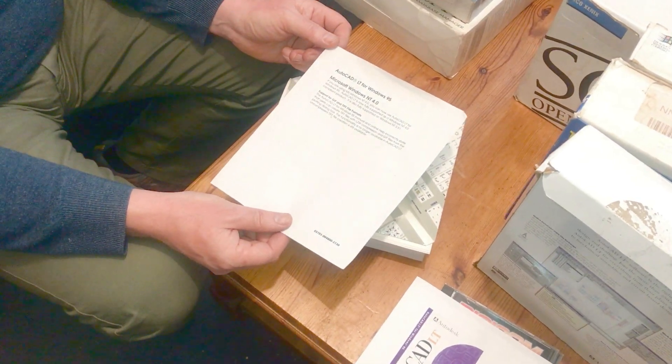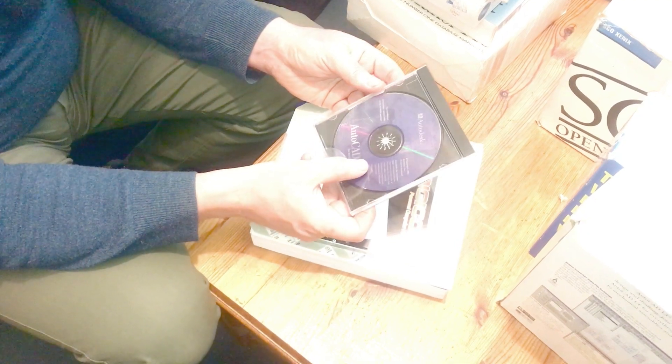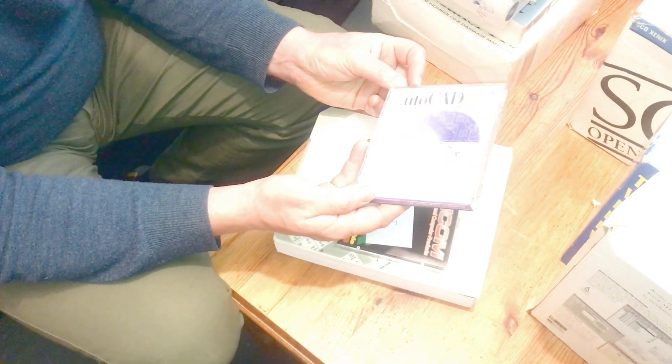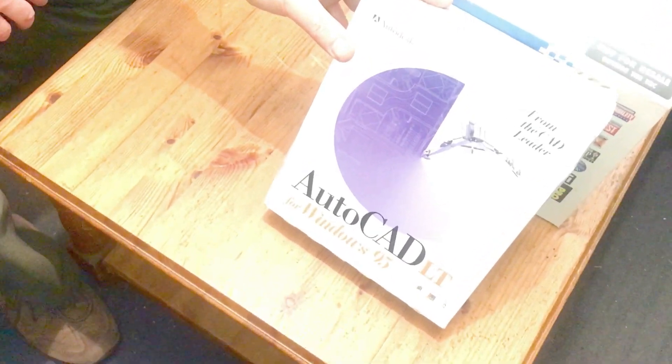Some special instructions for installing on Windows NT 4.0. That's very good. I'm really quite excited about this package. This is release number 3. To install under Windows NT 3.51. So that is going to be interesting. I'm looking forward to that. The whole reason I picked up that box of software is purely for this — that's what I wanted.